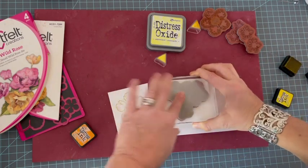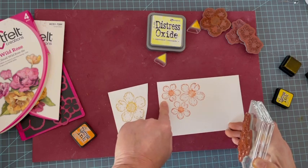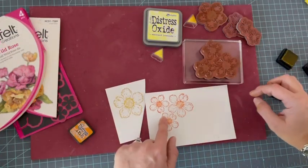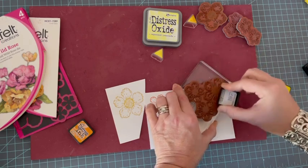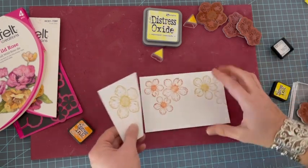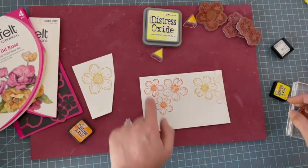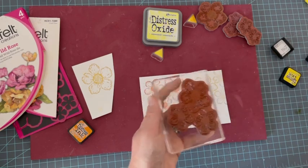Je prends l'encre orangée et j'en mets bien partout. Le pétale orange va me servir pour cette taille-ci. Pour le coeur, il me faut un pétale jaune pour la base, donc je tamponne uniquement ce pétale-ci. Je n'ai pas besoin des deux autres puisque je les ai déjà. Pour faire une fleur il me faut le pétale jaune du dessous et celui un peu plus petit en orange, dans deux tailles différentes.